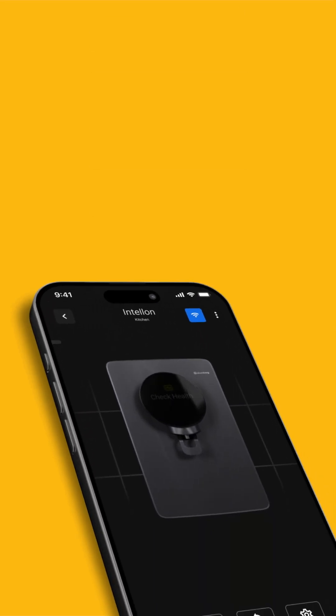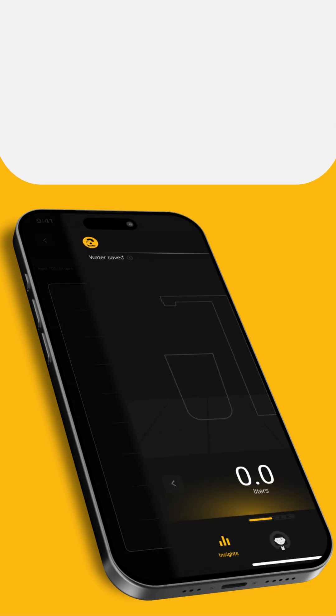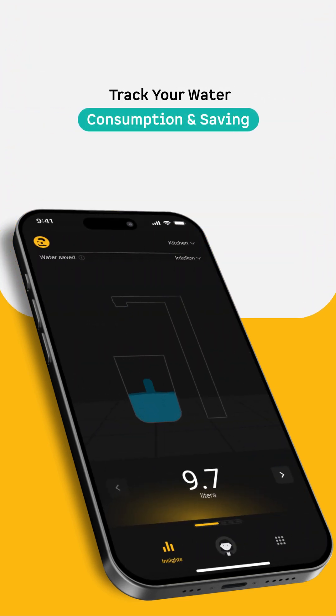Analytics: At Atomberg, we believe every drop counts. Track your water consumption and savings with daily and monthly insights, showing you how intelligent filtration works in your home.